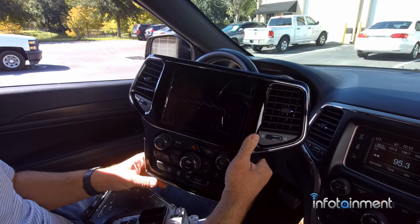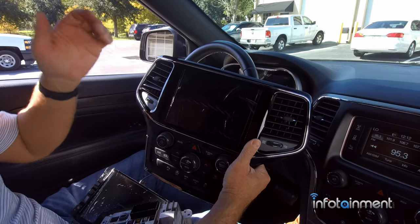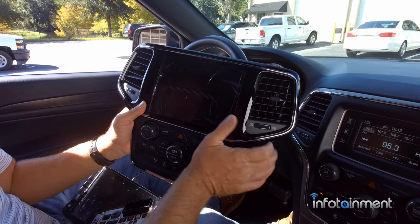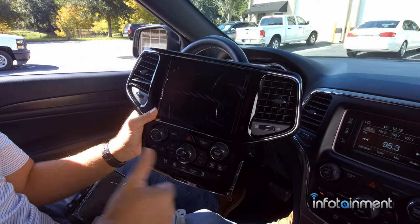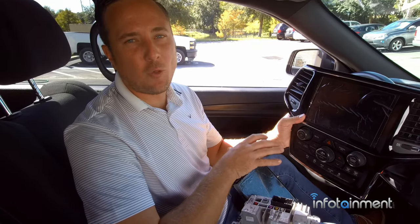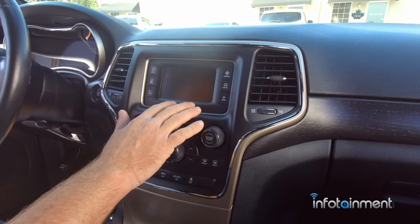All of these radio options are available at infotainment.com - 100% plug-and-play. You're not going to lose any feature: your backup camera, steering wheel controls, satellite radio, Bluetooth hands-free - you retain it all. I'm going to show you how to take apart your current dash and walk you through the ins and outs of all these different upgrades.